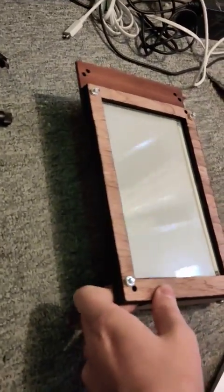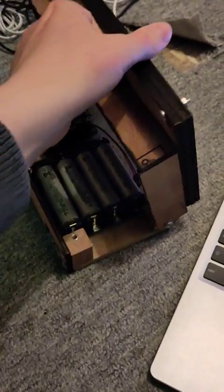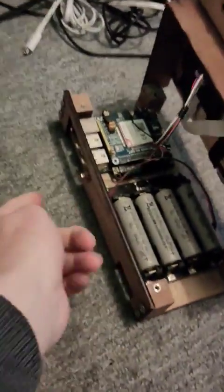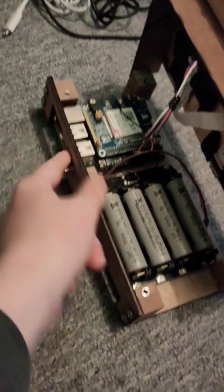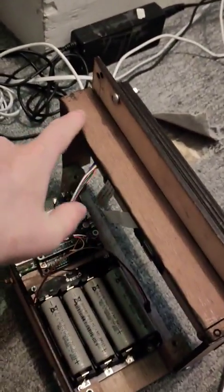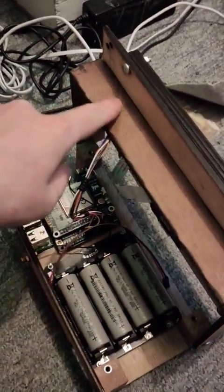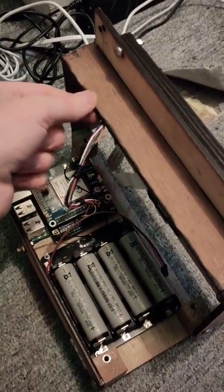And then when you lift the screen up you plug everything in. It can't close with the antenna on, sadly, or the Bluetooth dongle. I should have really laser cut some holes here, but I'm not clever enough to think of that. And I guess it would be a bit less structurally sound, but that's just an excuse — I just didn't think of it.